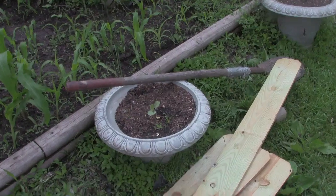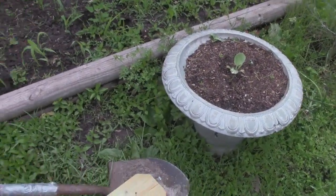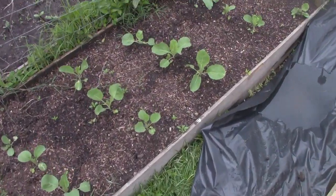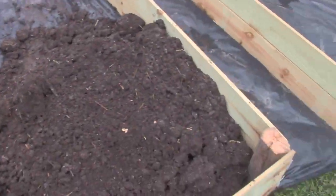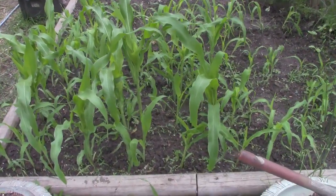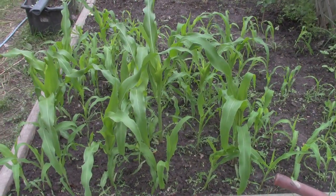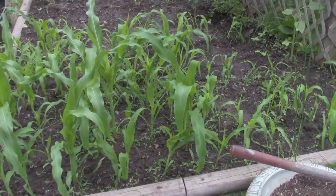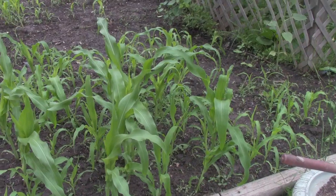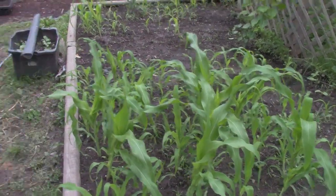Even in little pots around the yard, we're trying to use every bit of space we can. Those are cabbages coming up in those. We've planted corn in several areas — those are starting to come in in this area, while other areas are very young and haven't broke ground yet. I think we have corn in one, two, three, four, five, six areas, and we have one more area where we're going to put some corn in.